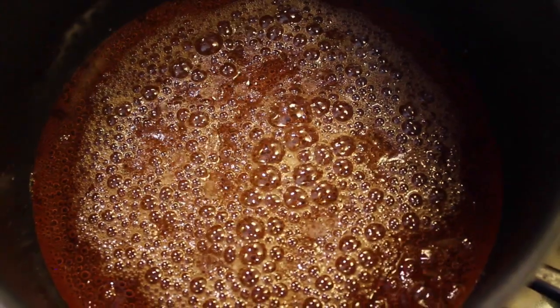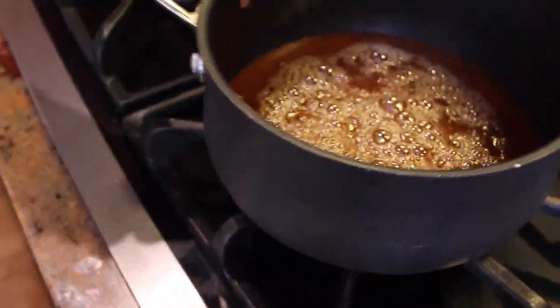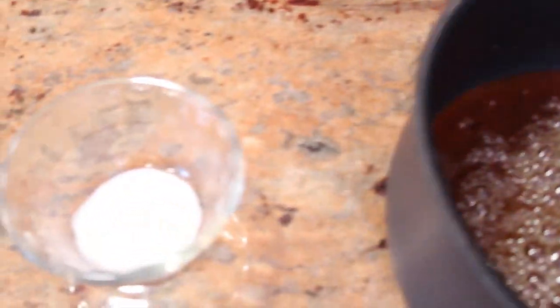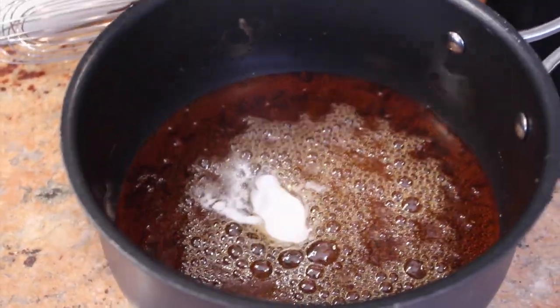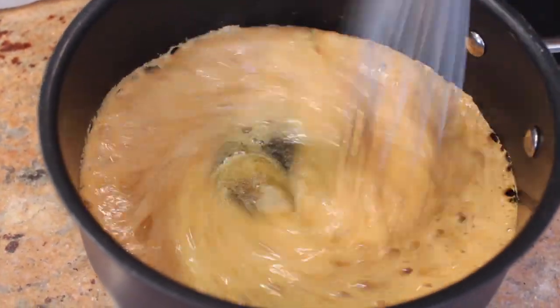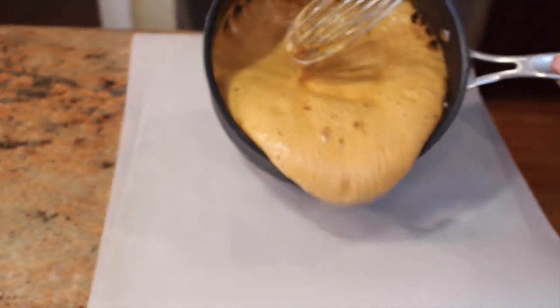Right, now we're ready to go. You're going to turn it off and take it over to your bench. We've already pre-prepared your baking soda, your whisk, and your tray. You're going to quickly toss your baking soda in, get your whisk, whisk it around, and then pour it onto your tray.